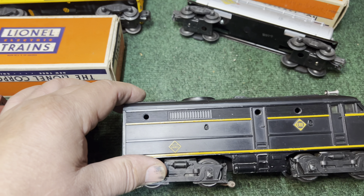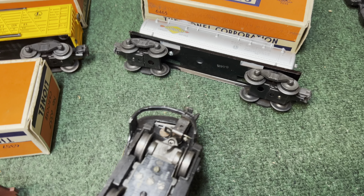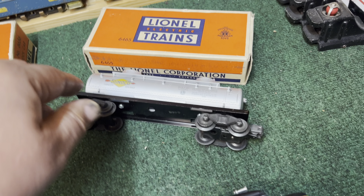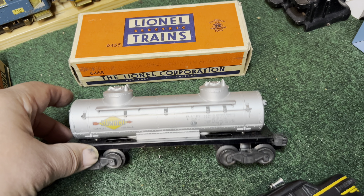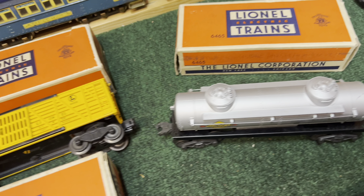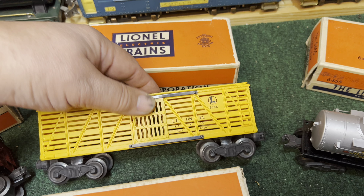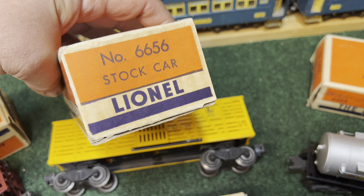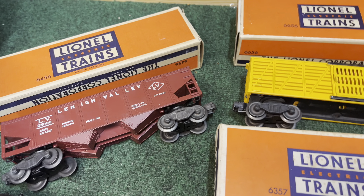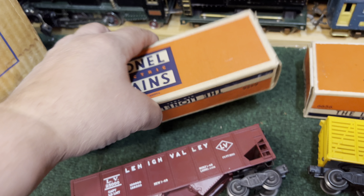And then there is the dummy unit. Notice there's a loose wire down here, so we'll have to take care of that before we run it. There's a 64-65 tank car in very nice condition with its original box. And look at this cattle car in yellow — it's the painted version, really nice. 66-56 stock car. And then the last freight car is this hopper — it says 64-56 red hopper car, and it is red.